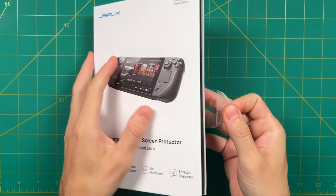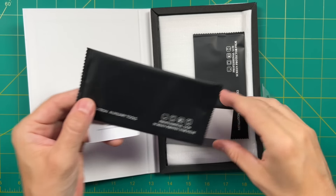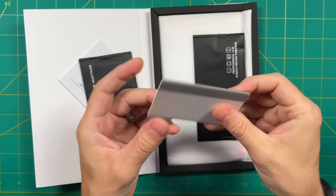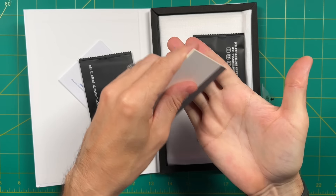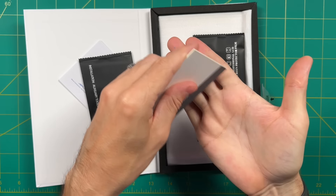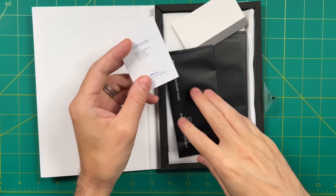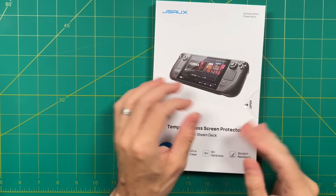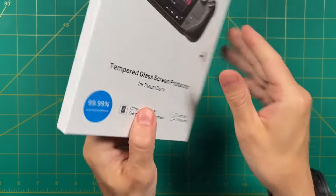Number one, they have a tempered glass screen protector, and like everything else we'll show here, this is tailor-made for the Steam Deck. It comes with two different screens as well as two different installation kits, and it also has one of those handy tools to push out any bubbles that accumulate. My Steam Deck is the etched glass version, so I don't want to add a tempered glass screen protector — I don't want to add shininess to my device. But if you have one of the other two models, this might be a good fit, and this kit retails for $12.